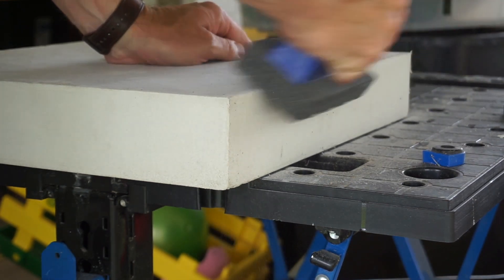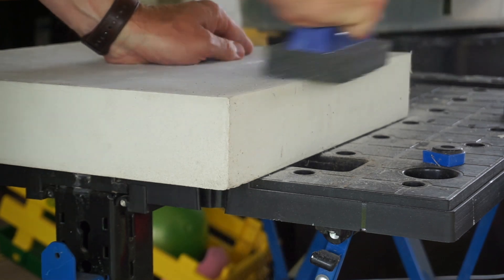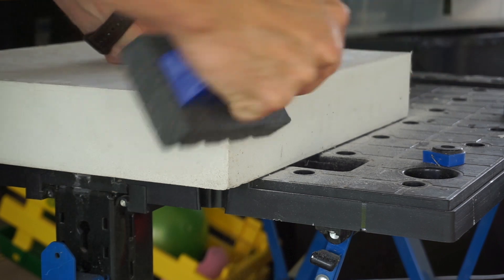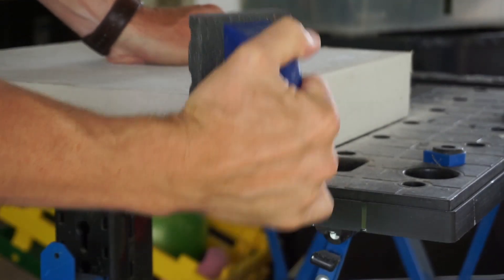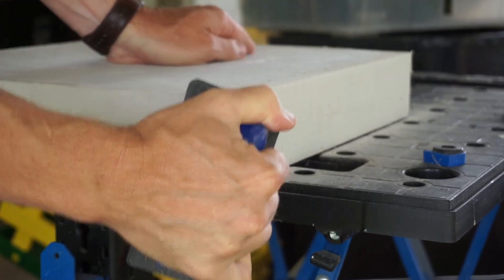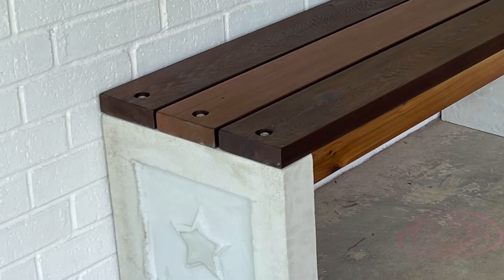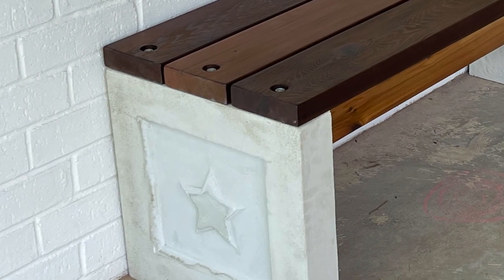I let the concrete cure for a couple weeks, knocked the edges off so everything was smooth to the touch, and then sealed the concrete legs. Sealing the concrete was another lesson I learned from my test piece. As you can see here, this was not sealed and it stained rather quickly from sitting outside.